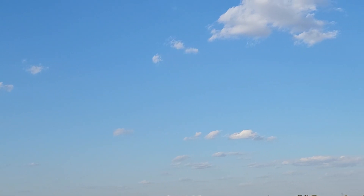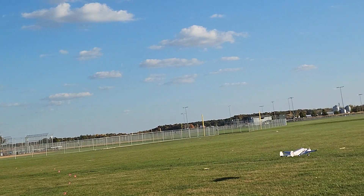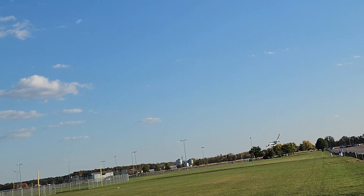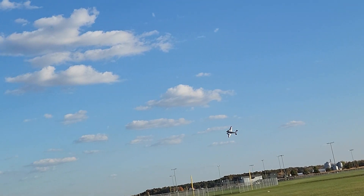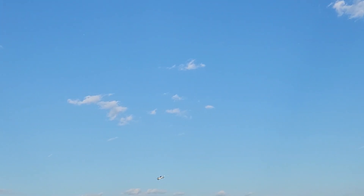Much better on this approach. About quarter throttle and she's on descent. Let's take it around one more time. The wind is kind of from my back so maybe we'll turn it towards me just a little bit here.